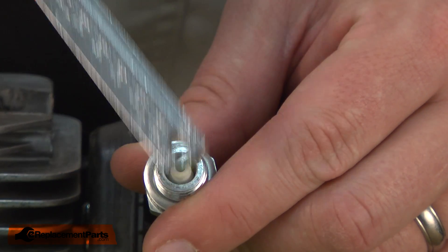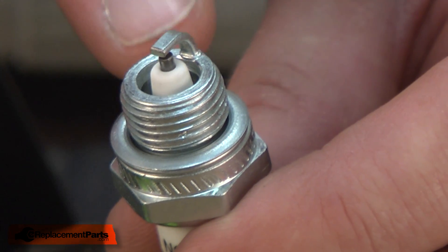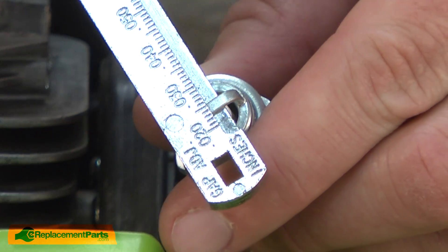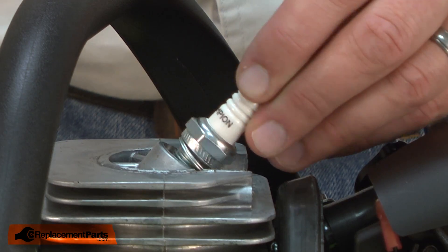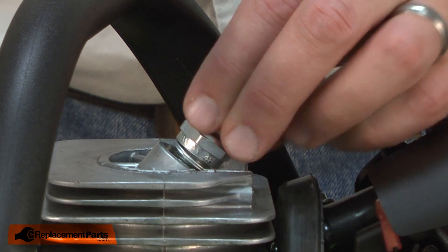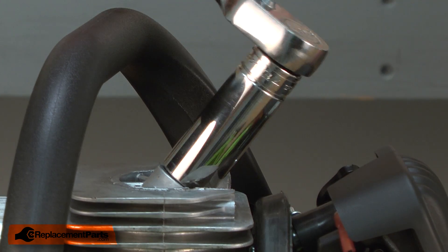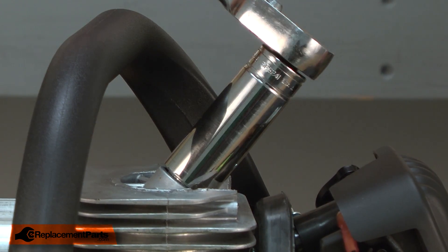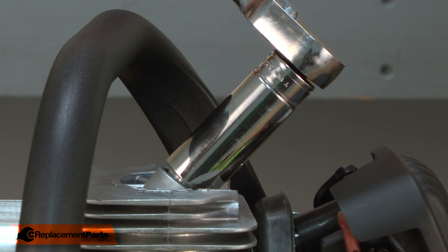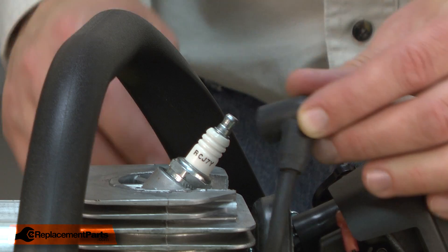I went a little far, so I'll just slowly close that gap back up — and there we go, 26 thousandths. With the spark plug properly gapped, I'll thread it back into the cylinder and secure it with the socket wrench. As I tighten it down, I want to make sure that I get the washer on the spark plug completely compressed. And I'll reinstall the boot.